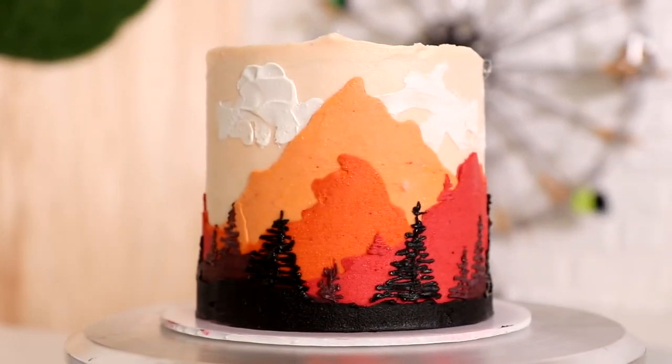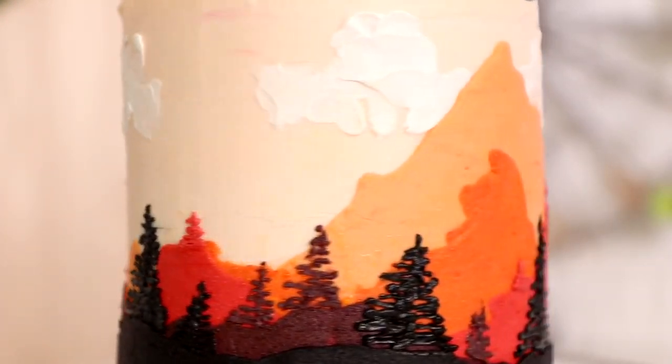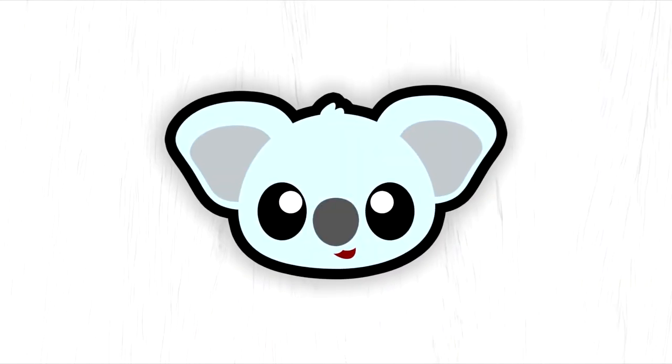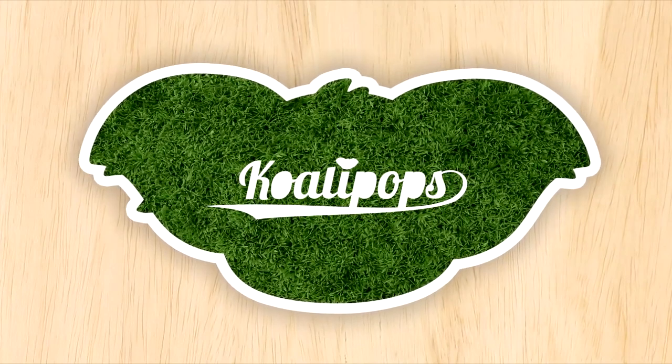Fault line cakes — I made two of them! I used that idea to create two spectacular landscapes. Hey guys, let's get started.